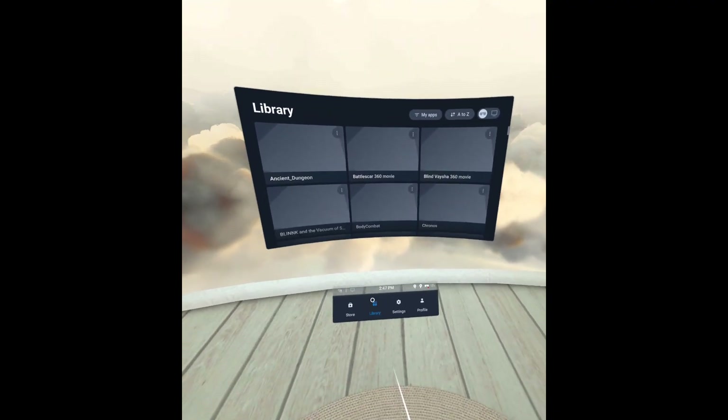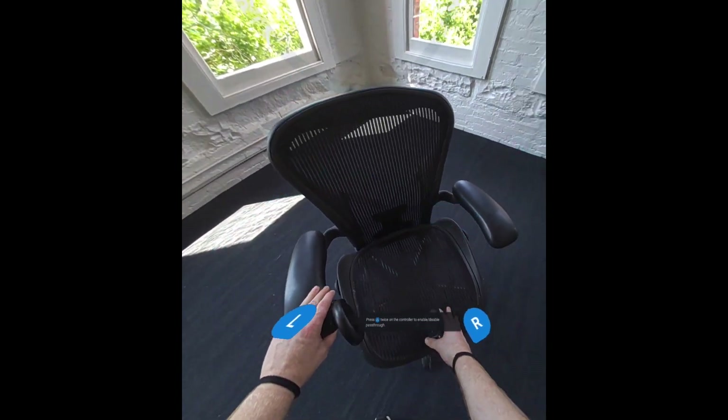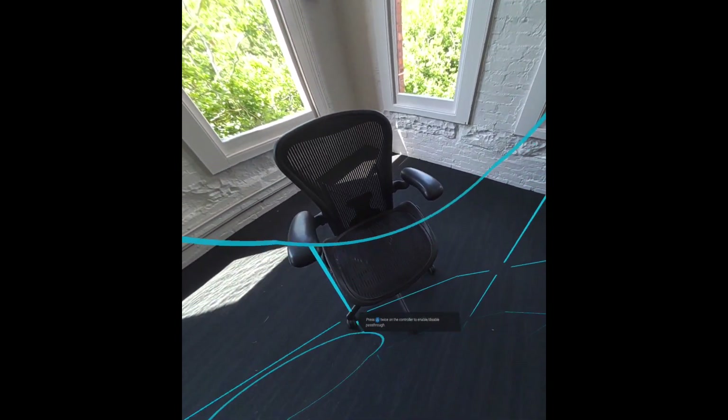Keep in mind that instant mode doesn't consider potential obstacles in your boundary, so be sure to double-check that your play space is free of any hazards before hopping into your experience.